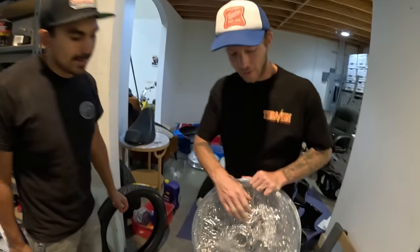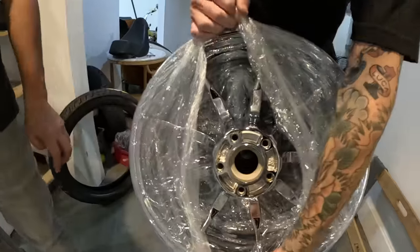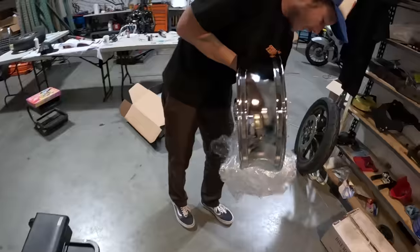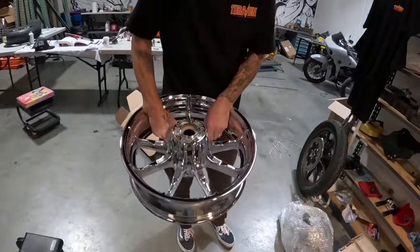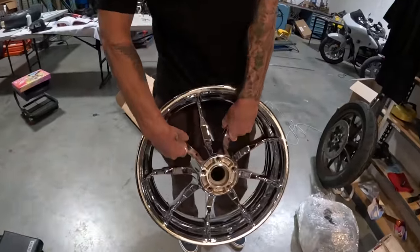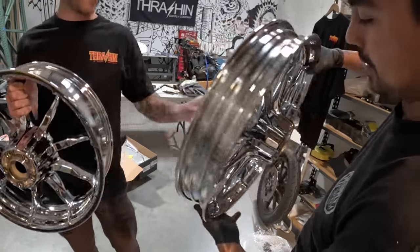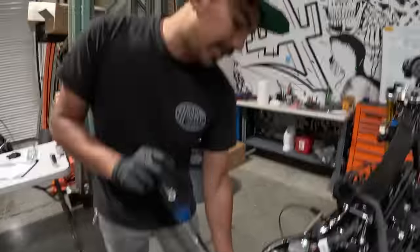Chromed out — two fresh chromies on it. I'm excited about this bike too. That's pretty. Look at that show us that front one — damn damn. Chromed out, Harley Max, look at that.